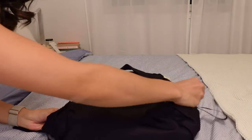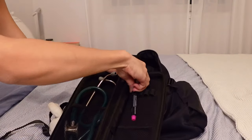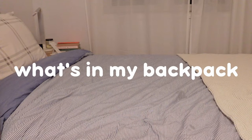Let's pack my bag! Hello! My name is Saab and if you don't know already, I am a second year medical student in Canada. And like most students, I carry a backpack. I know that a lot of my viewers are also in school and a lot of you guys are either aspiring or current med students. So I thought that this would be a great opportunity for me to show you all the essentials that I carry in my bag.